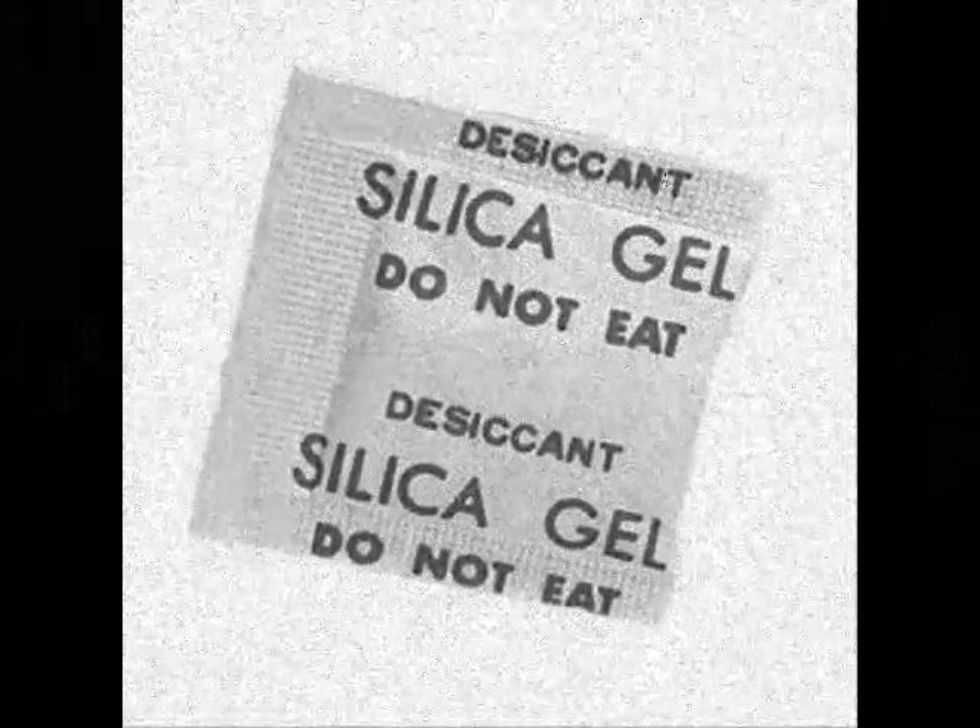Time for snacking later. Right now, it's time to use that regenerated silica gel in the way modern science has intended — keeping those traveling artifacts nice and dry for the curious eyes of museum visitors everywhere. So long, humidity, and hello silica gel!